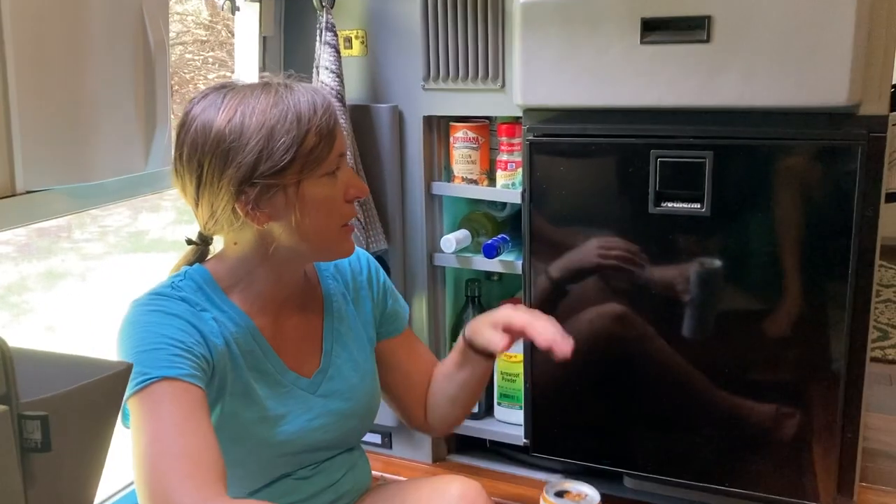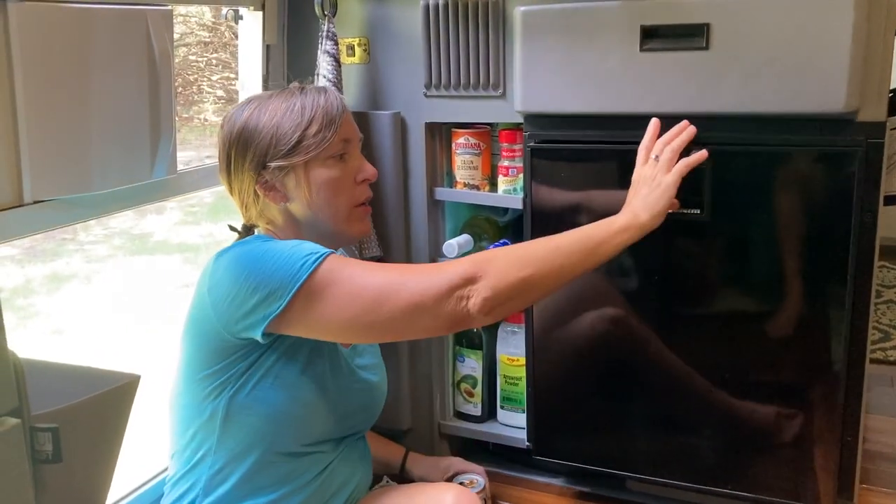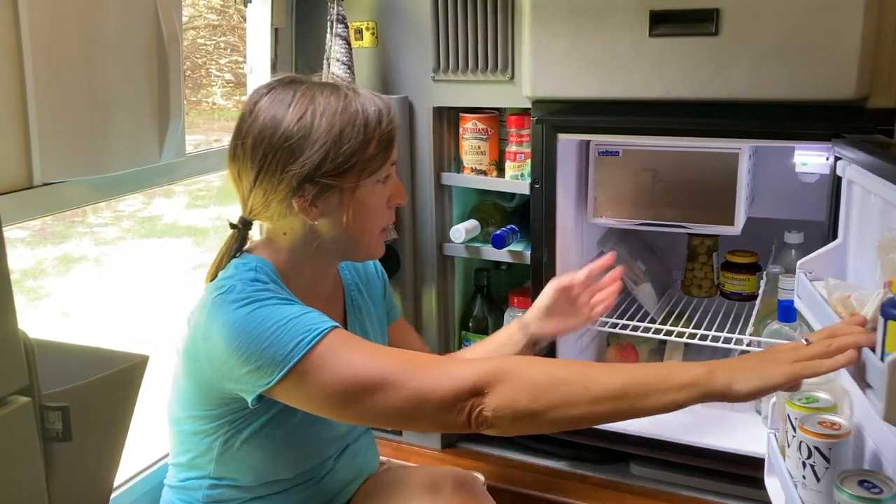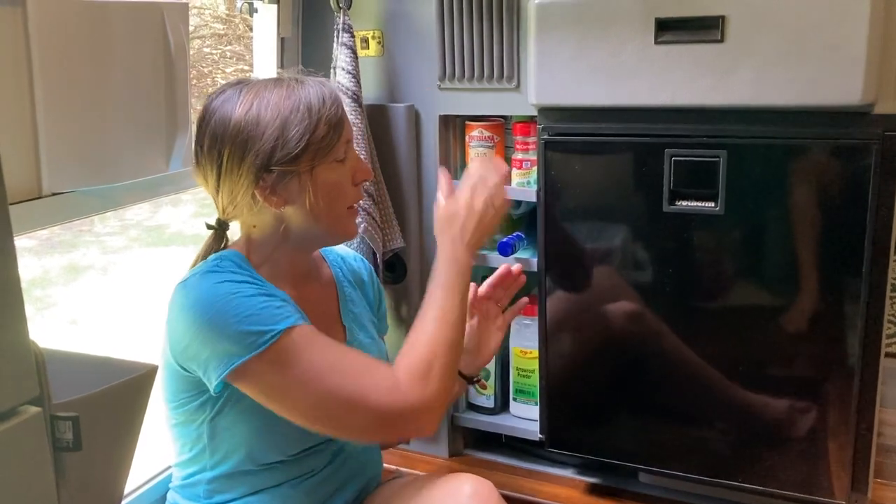Here is our nice new Isotherm marine fridge installed. Works great, makes ice, keeps everything cold, and we have the storage above and below — it is working out really well.